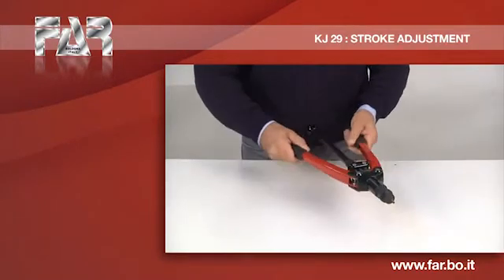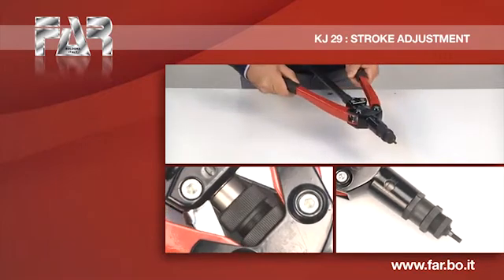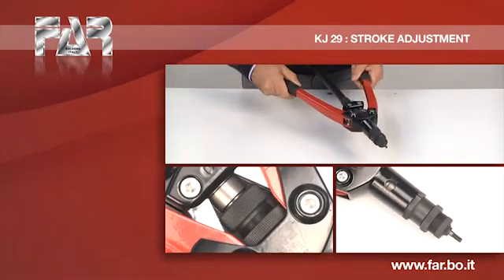The small or wide opening of the levers corresponds to a shorter or longer stroke of the threaded tie rod. This operation is done by turning the stroke adjusting ring nut.